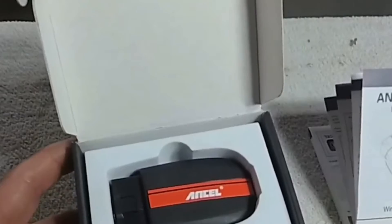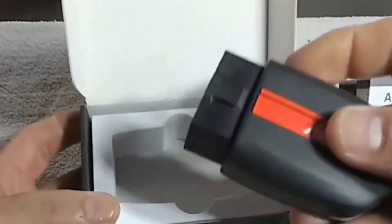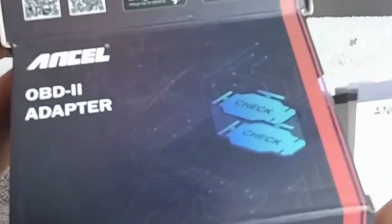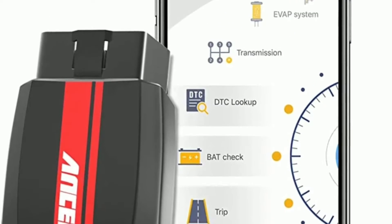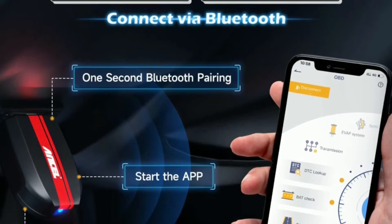It's a great tool for new car enthusiasts and DIY mechanics. If you're tired of paying hefty diagnostic fees at the mechanic shop, this device might just be your new best friend. The Uncell BD200 is a powerful and user-friendly Bluetooth OBD2 scanner that allows you to diagnose your car's issues right from your smartphone or tablet.